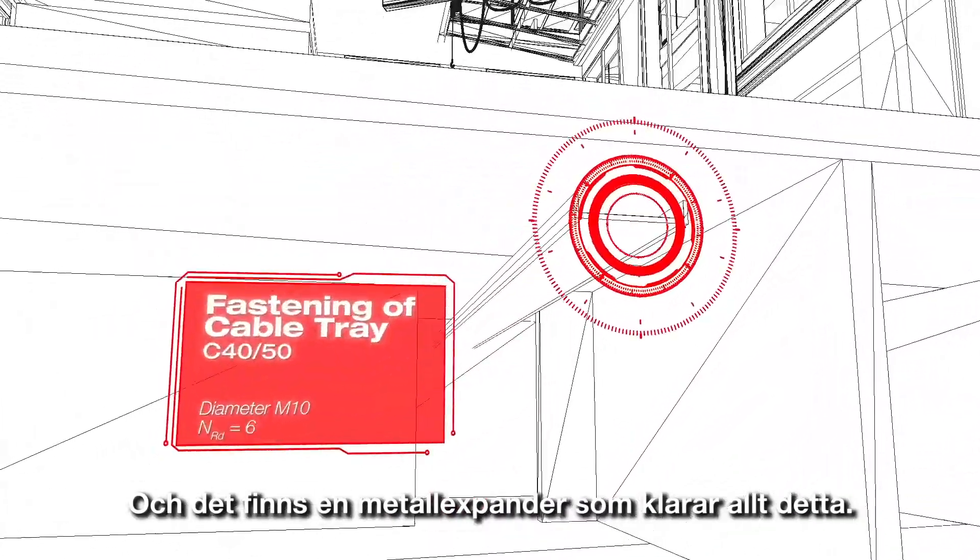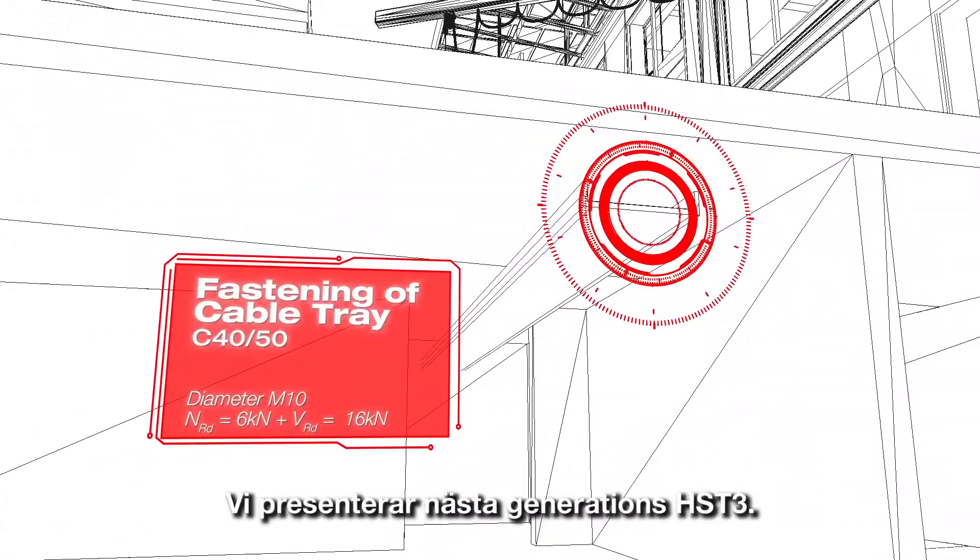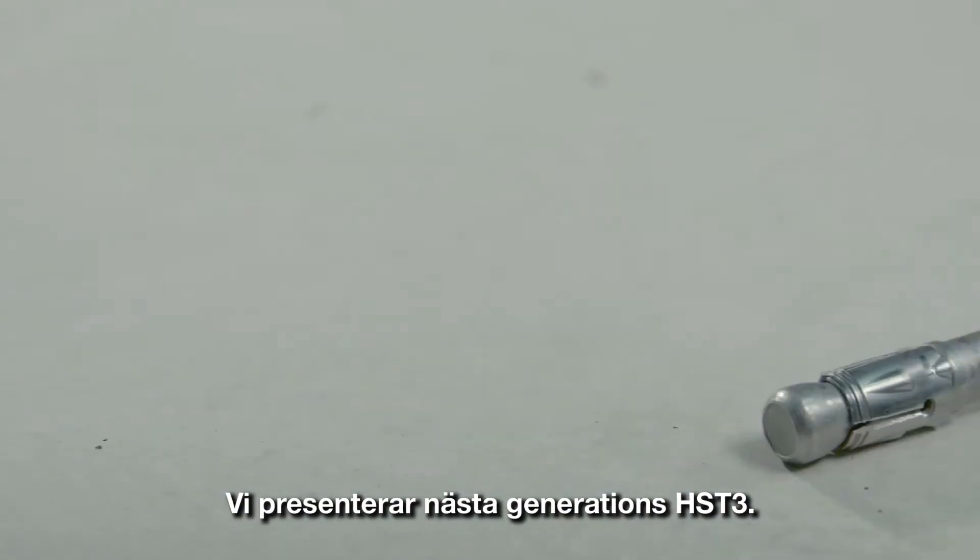There's one metal expansion anchor that meets them all. Introducing the next generation HST3.